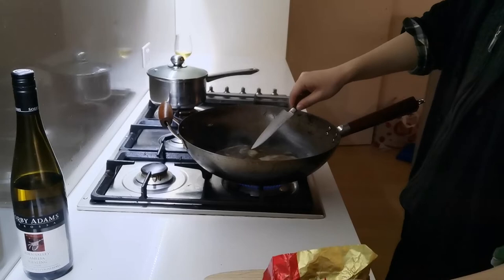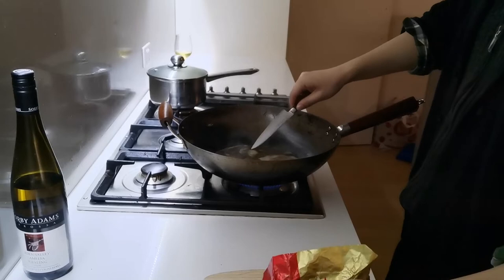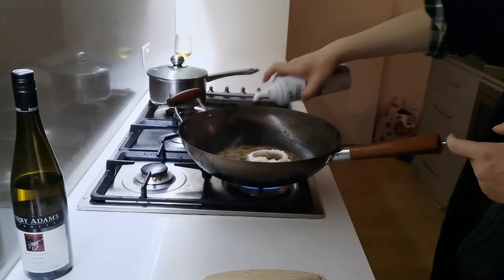Pour wine and stock into the pan with cooking butter and boil down quickly over high heat until liquid is syrupy.